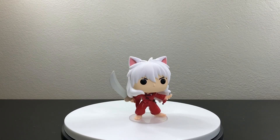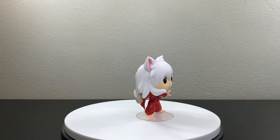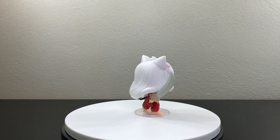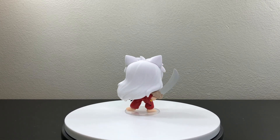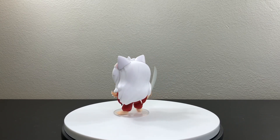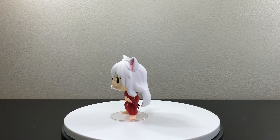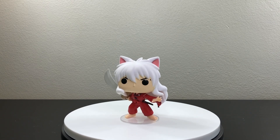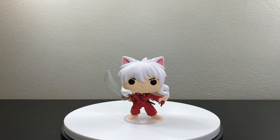So there you guys have it — the unboxing of Inuyasha. I really hope you found this video helpful so you can decide if you want to get this pop. If you enjoyed this video, don't forget to give it a like, subscribe to my channel, share this video with your friends, and comment below what you think of this pop — are you guys going to get it or not? Thank you guys for watching all the way to the end. Stay safe, have a great day, and see you next time.